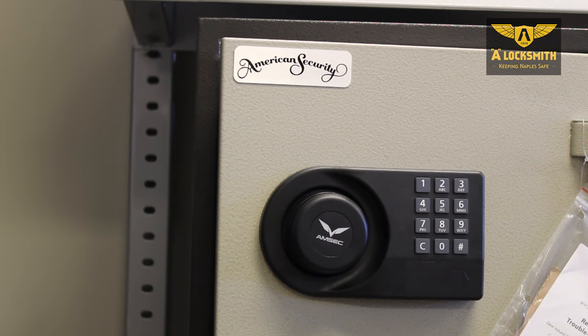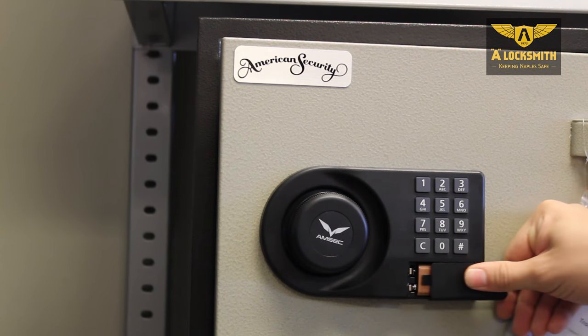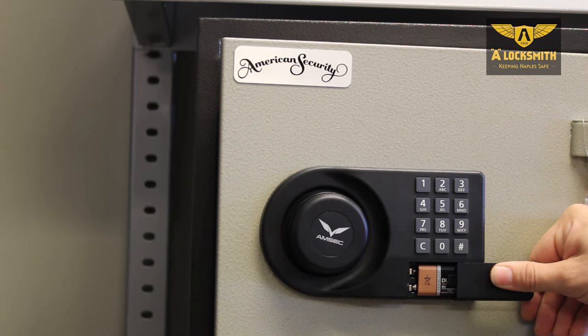For the American Security fire safes, the battery operation is very simple. Just slide the tab to the right, and it exposes your battery.